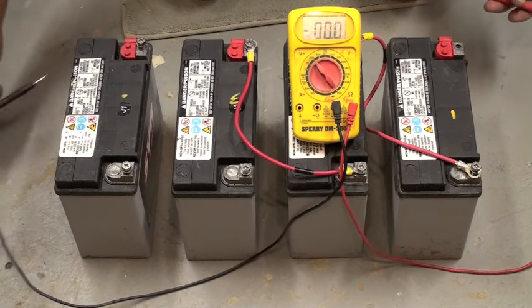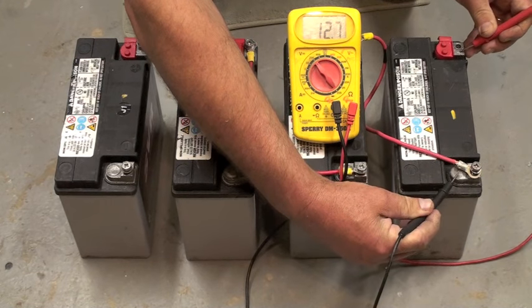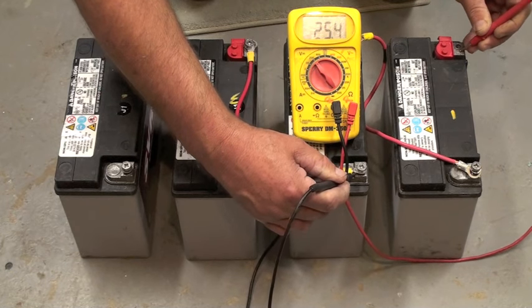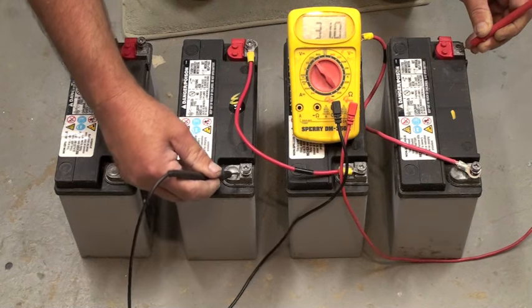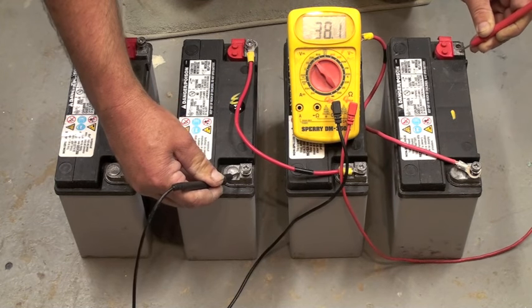So let's check the voltage. Approximately 12 volts, 25 or nominal 24 volts, and 38.1 or approximately 36 volts.